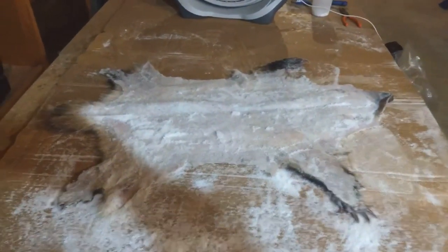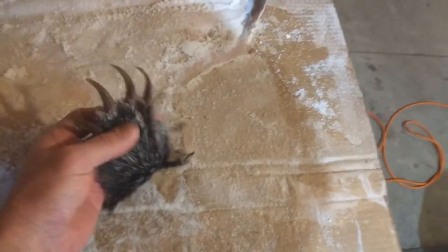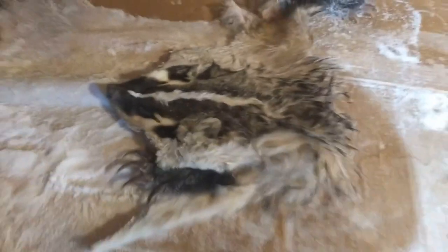I can't wait to show this to you when it's done. It's the first time I've ever done something like this. These claws are just cool — these badgers are cool. Just beautiful markings on it. It's hard to tell right now because it's in salt, but once it's all cleaned up and dried, oh man, it's going to look really nice.